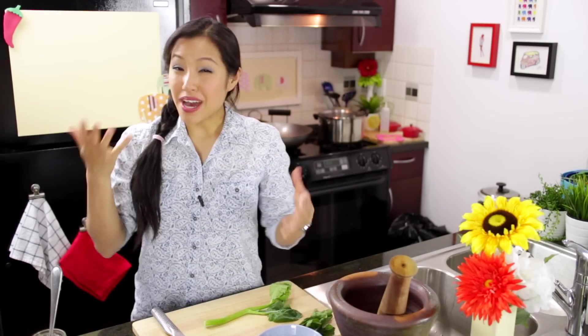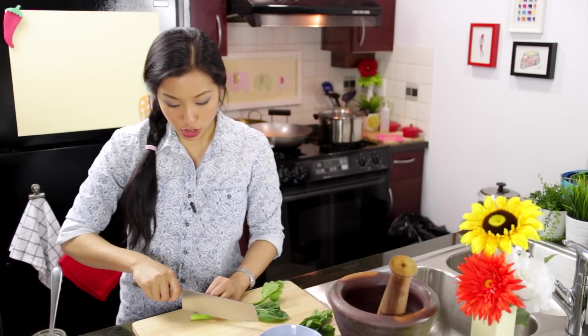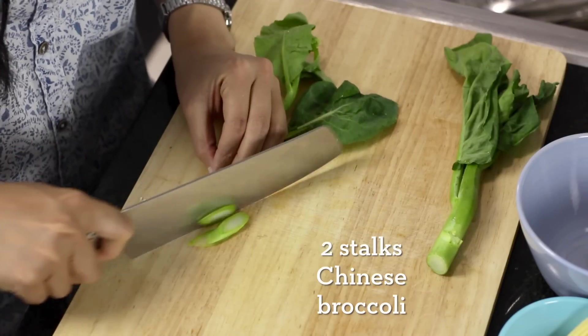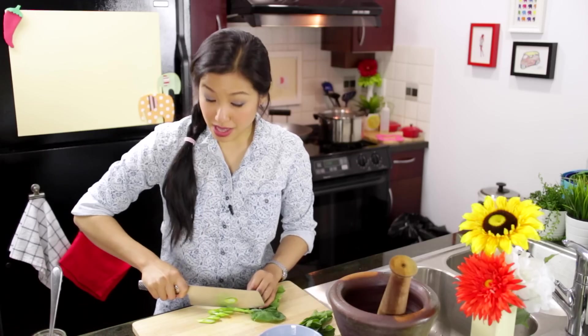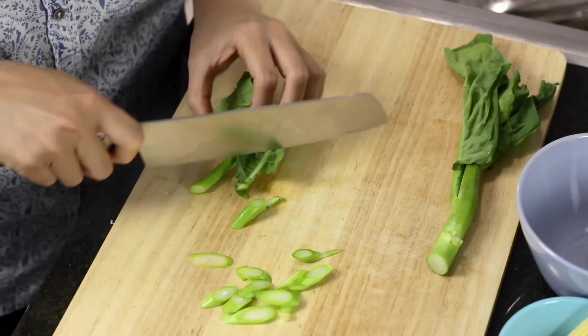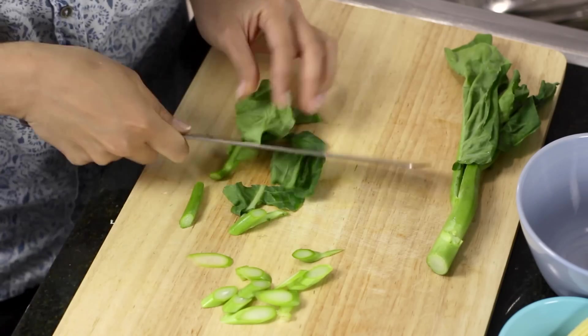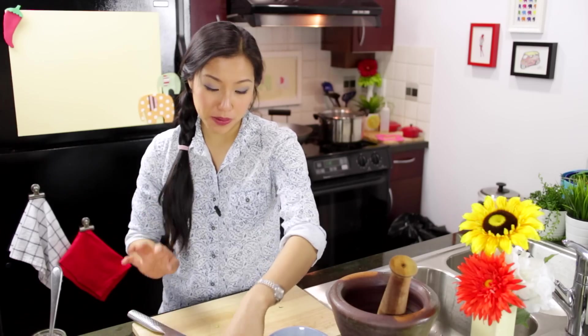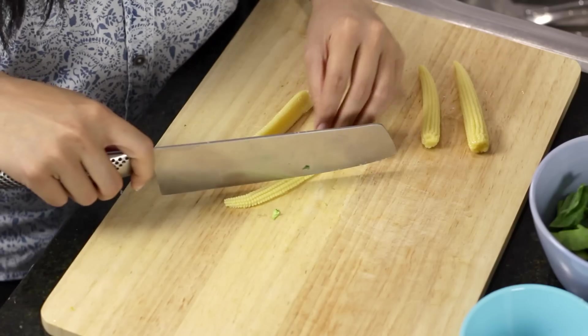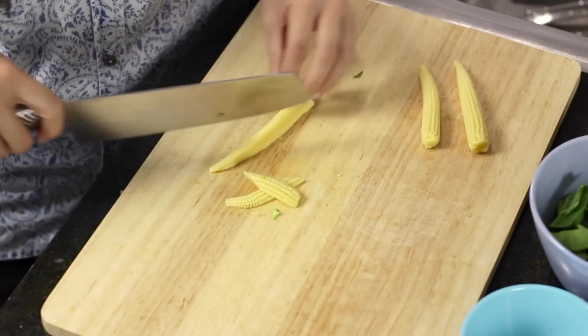As far as vegetables go you have a lot of freedom, but I would recommend choosing something crunchy so that it contrasts well with the noodles. I'm using Chinese broccoli — thin slices on a bias because it doesn't have a lot of time to cook in the pan, so you don't want big chunks. The top part you can just do a rough chop. A very popular vegetable for Pad Ki Mau is baby corn.